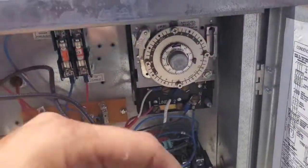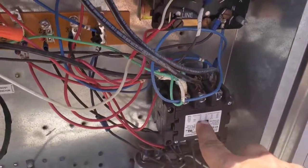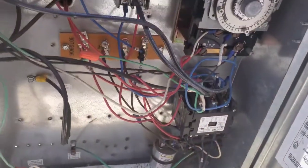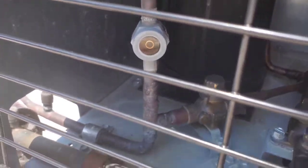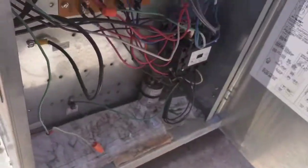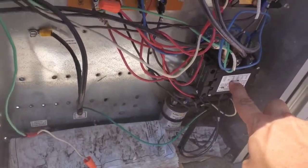Here's inside the condensing unit. Looks like it's not in a defrost. That didn't sound healthy. I see liquid in the sight glass though. Okay, that sounds fine.